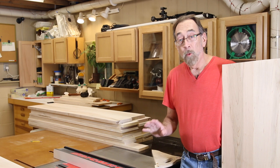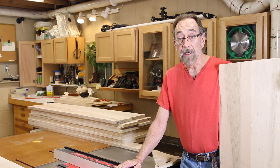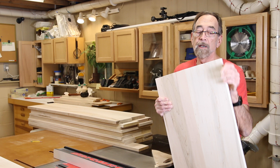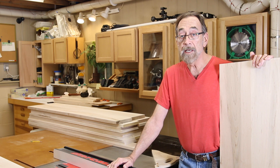Welcome back. One of the tasks that a table saw really excels at is cutting parallel edges. Cut one edge on the table saw, flip the whole board around, and cut the other edge, and you're pretty much guaranteed of getting parallel edges.